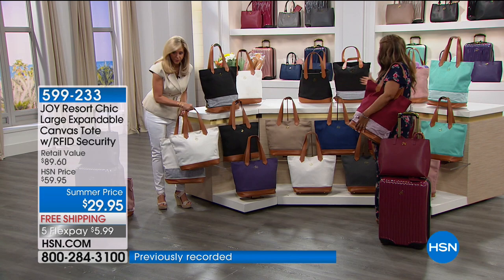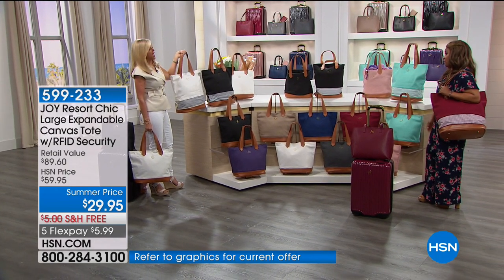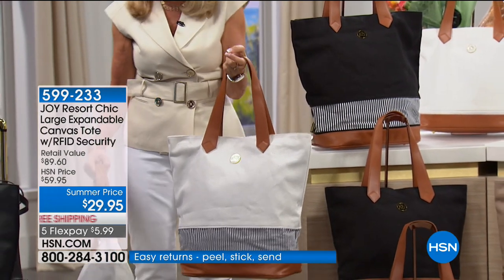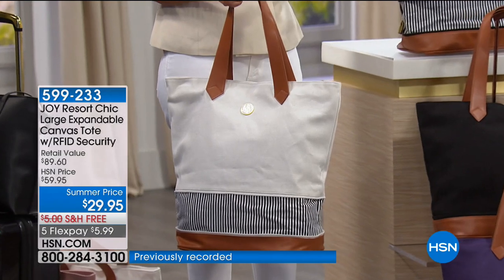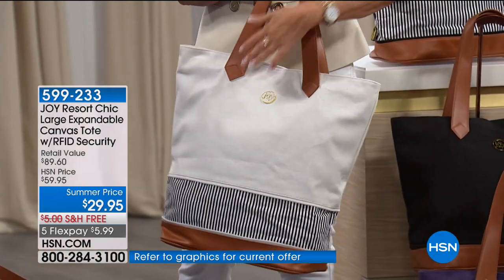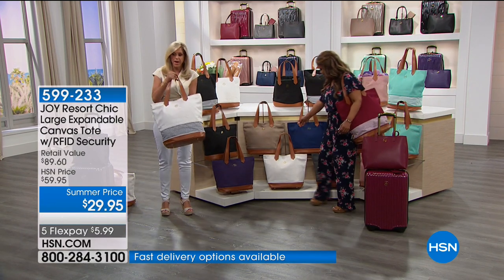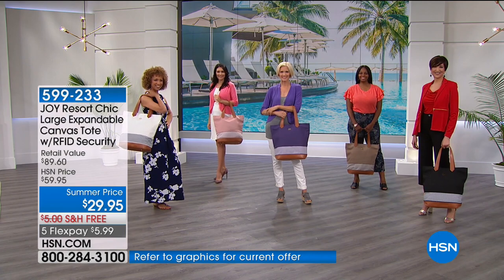When you're traveling and bringing back souvenirs, here's the solution — when you want to expand it, you can. It's all about the flex. Canvas bags have never been more in style, but they've never been more expensive — sticker shock. This bag is probably not even expandable elsewhere, and I challenge you to find a canvas bag with RFID blocking technology in it. You're getting this for $5.99. And you don't have to choose between sizes.